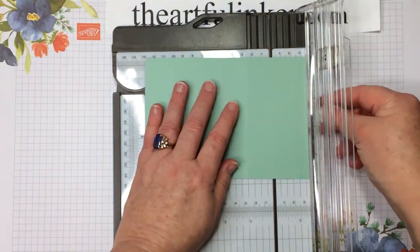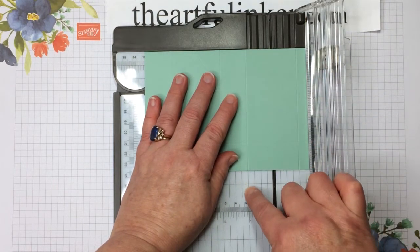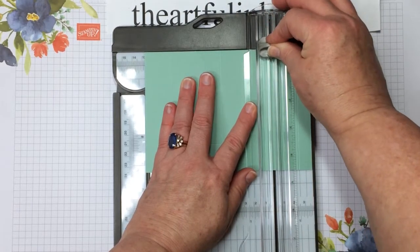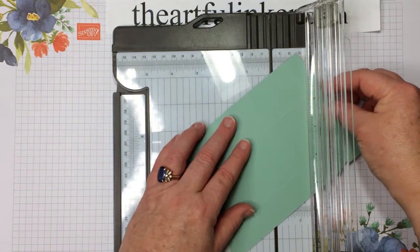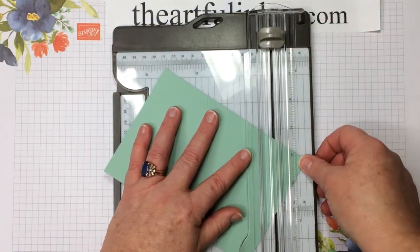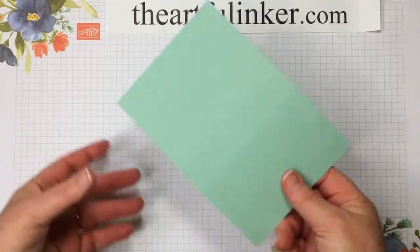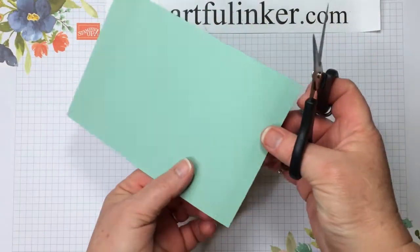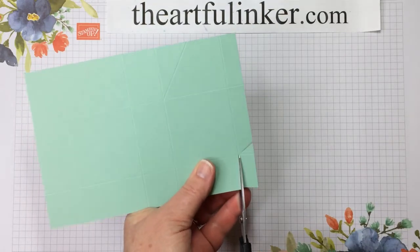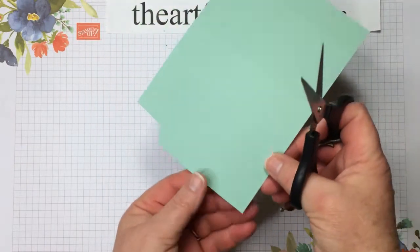Then we're going to come over and do the same thing here. This score line will be on the one, and of course one comes all the way down here so that you can tell. We've got a center tick mark there and then we're going to repeat. Let's put the trimmer out of the way for the rest of this one.